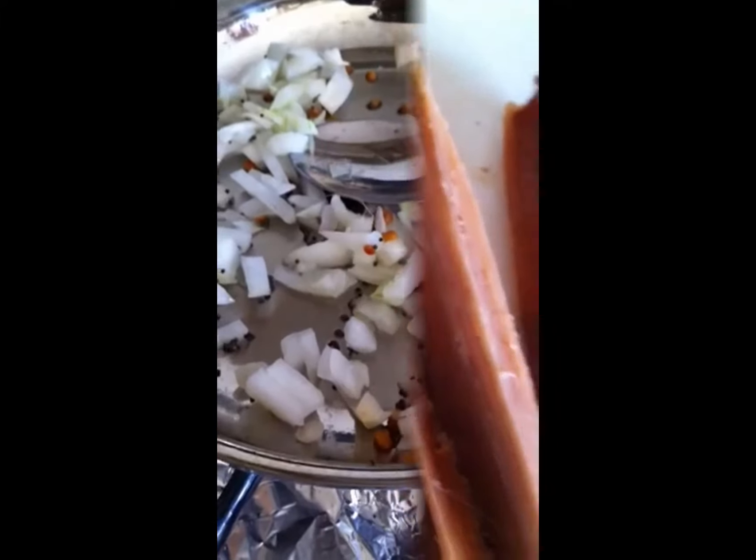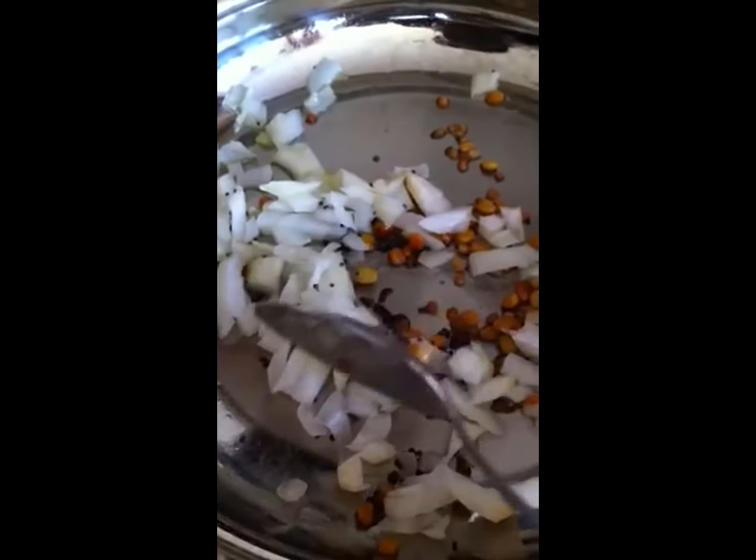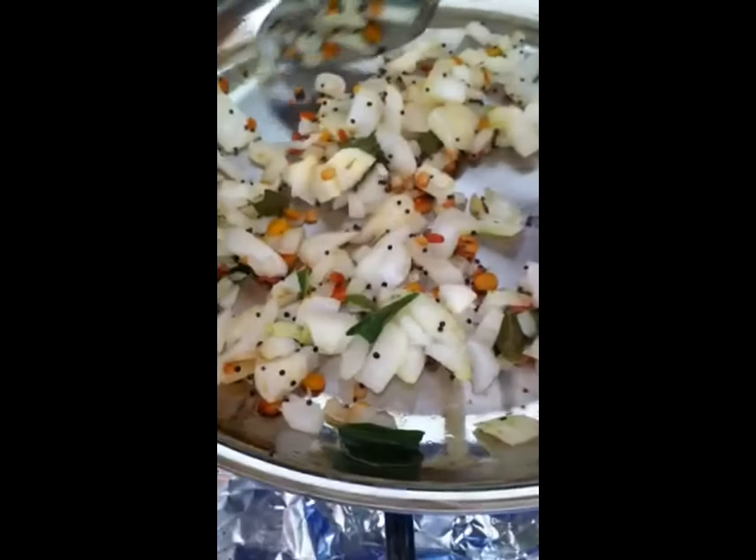Now we are going to cut the seasoning items. Add onion to the onion, and add curry leaves.